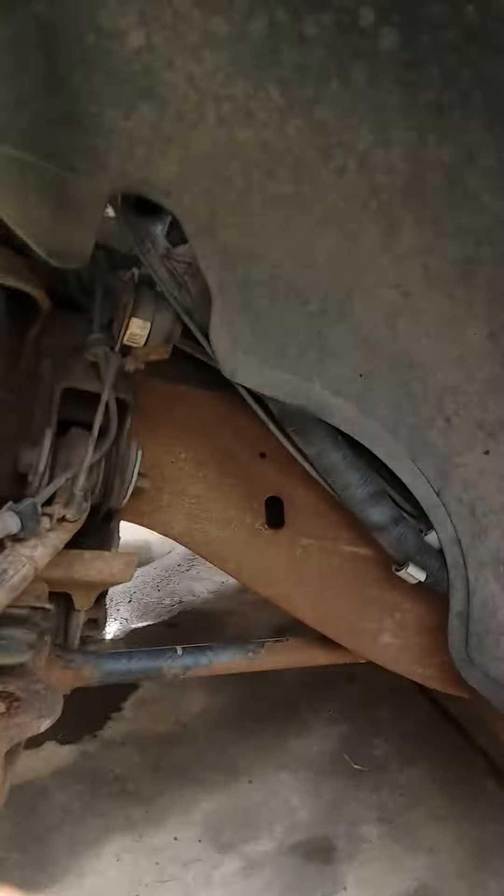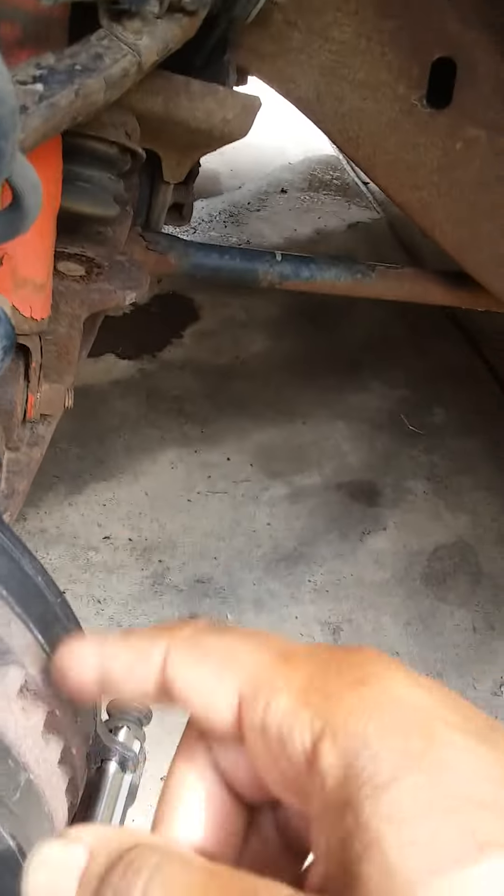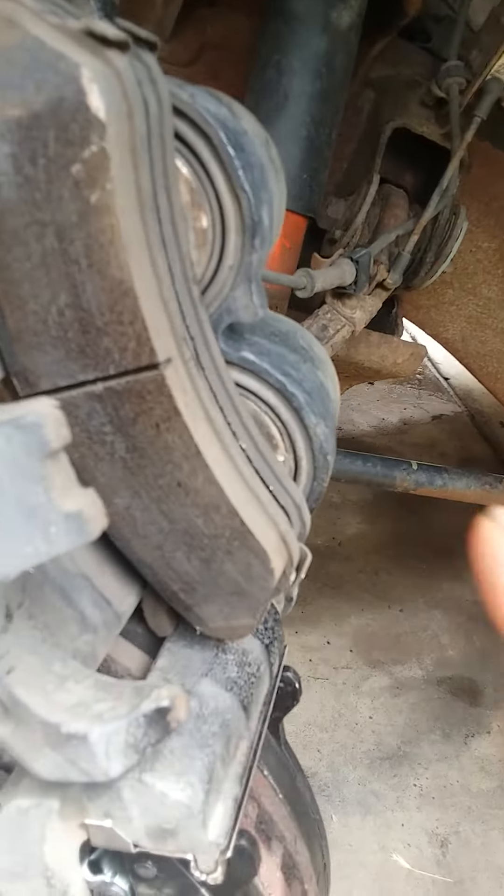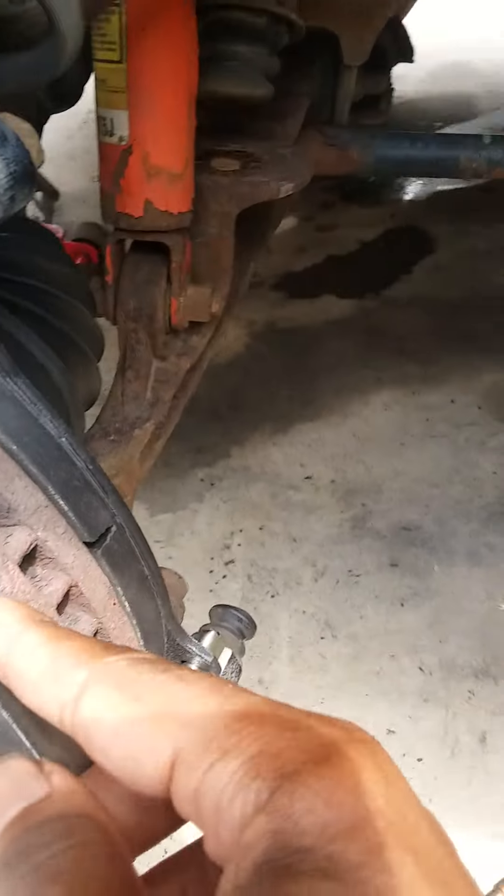Once you get that off, pull your old brake pads. You'll probably have a little difficulty flipping it up, so what you want to do is stick a screwdriver, pry bar, or something small enough to fit inside the slot of the rotor and pry it so it pushes the caliper back a little bit.